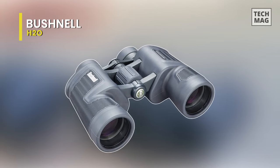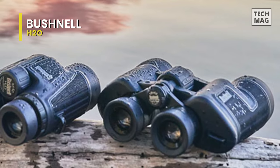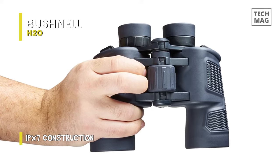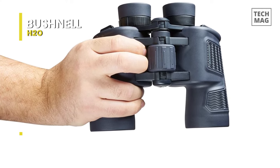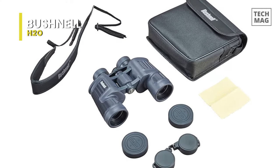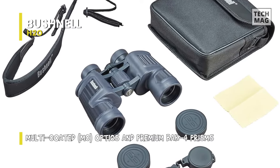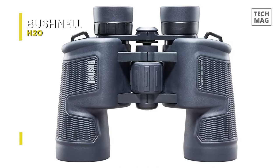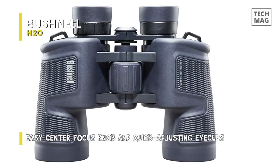Bushnell H2O. The 12x42 H2O Poro Binocular from Bushnell delivers a fog-proof housing and rubber armoring textured with soft ridges to maintain grip. These Poro Prism binoculars offer less light loss and greater depth of field than similar roof prism designs. A multi-coated lens system and high-transmission BAK-4 prism class allow these weather-sealed binoculars to display clear and bright, crisp images. This binocular is specially designed for wet conditions — waterproof and anti-fog, O-ring sealed, meaning they can withstand being dropped in standing water. They also have a nitrogen purge to remove all internal moisture and prevent fogging.